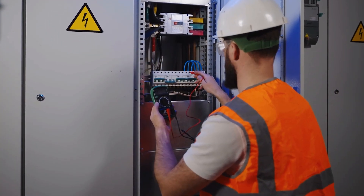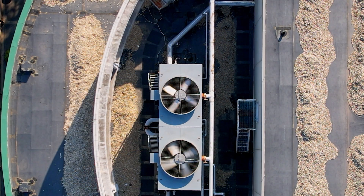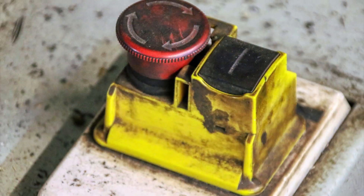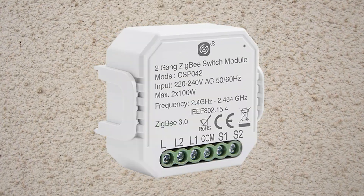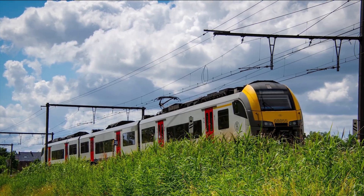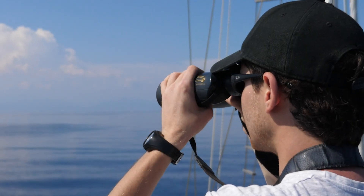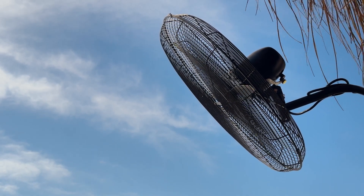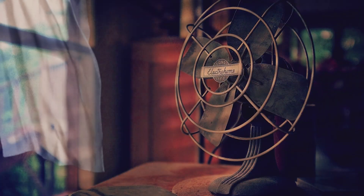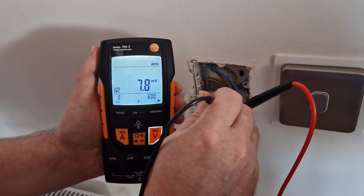I have a few Volt Free circuits in my home, but today I'll focus on one that controls the booster from my bathroom extractor fan. Since this booster switch is part of a Volt Free circuit, I can't just slap in a regular Zigbee switch module — those need to be powered by the circuit they control. Honestly, this was one of my biggest smart home challenges: finding a solution that lets me control the booster of my bathroom extractors without upgrading my entire ventilation system. Here's my Volt Free circuit, proudly displaying a whopping 7.8 millivolts — truly an electrifying amount of nothing.